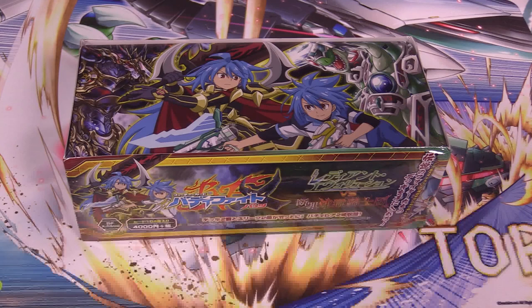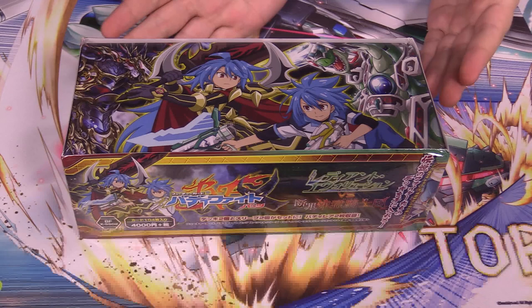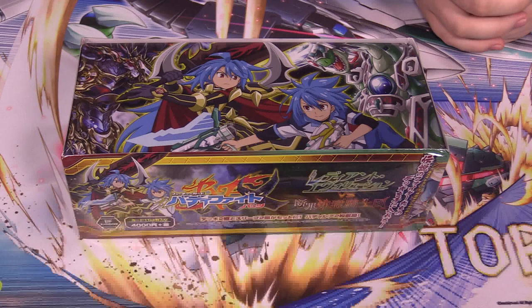What's up, guys? It's your boy Dalton here with Jacob. We're doing something a little special, as you can somewhat see. We have a very intriguing-looking container here that Jacob will tell you more about. So this was donated for an unboxing by Jackie. Thanks. Jackie is my sister — she plays Buddy Fight with us sometimes.